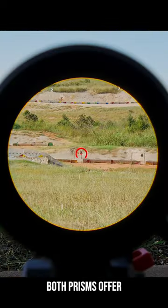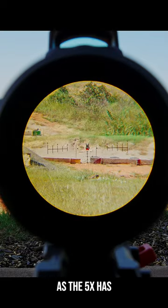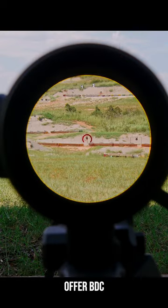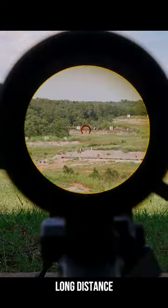Under magnification, both prisms offer good glass, although the 3x is clearer as the 5x has some edge distortion. Both offer BDC reticles, although the 5x has a mil reticle, which is preferable for long distance shooting.